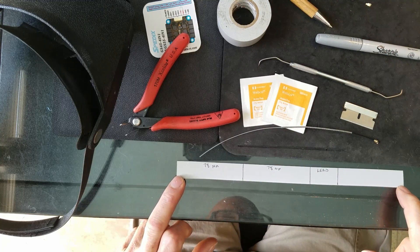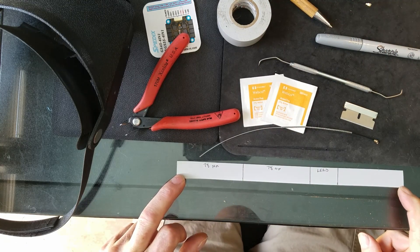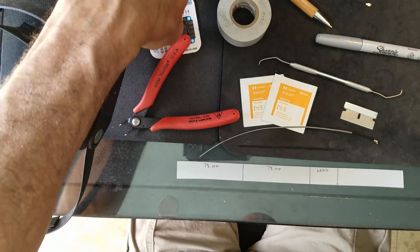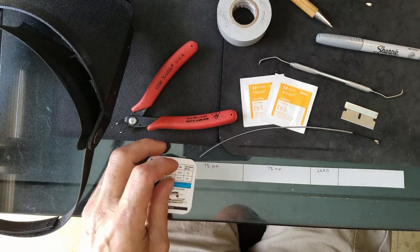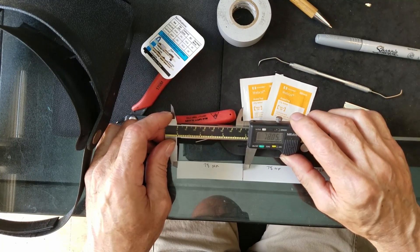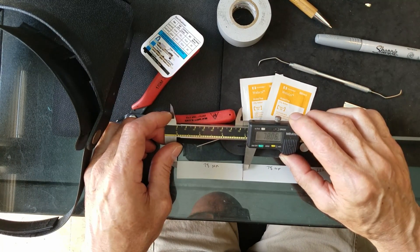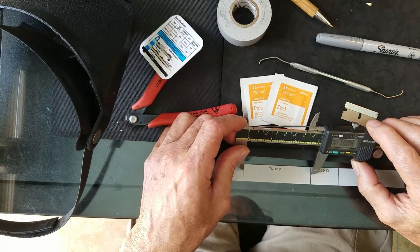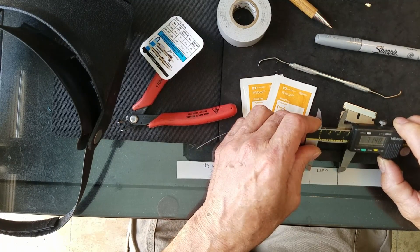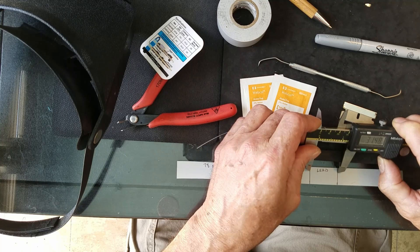Lay out a piece of electrical tape on your bench and mark 78 millimeters off in two places. I just use an old piece of whatever to drop a straight line. So I measure 78mm, 78mm — and then down here I've got just shy of 30, maybe 32 millimeters for my tail.